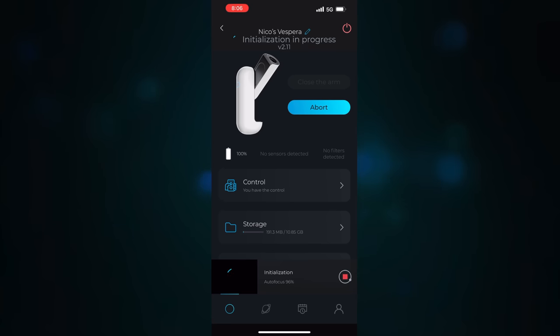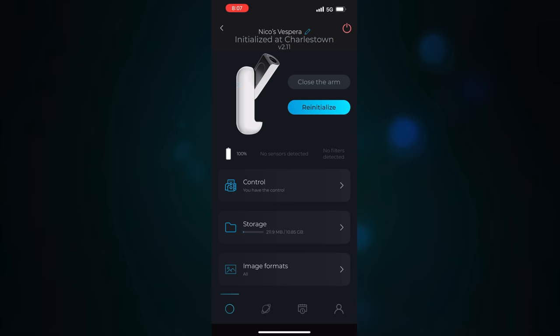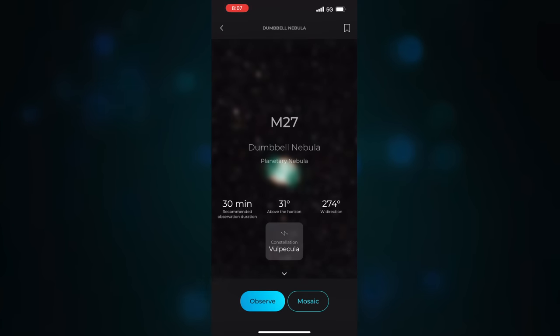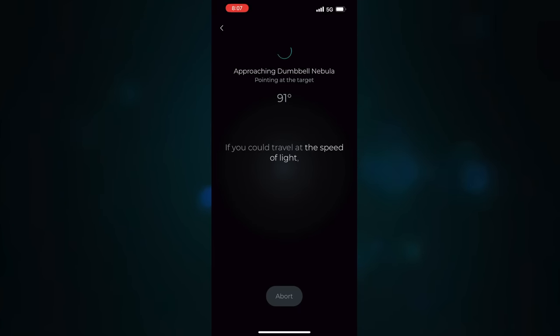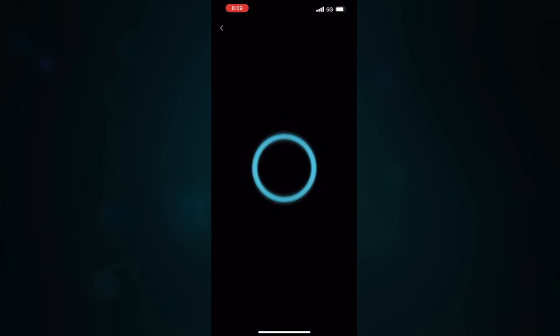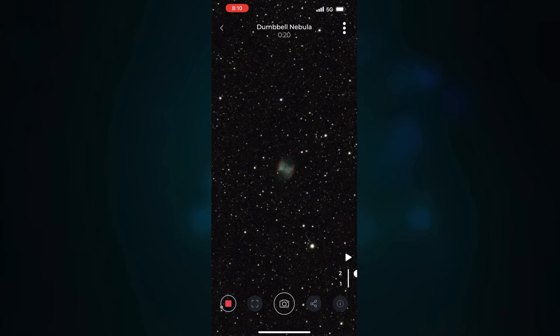You do need an Android or iOS device to use it, but you don't need cell service — important because when I'm out somewhere dark I might not have good signal. The station creates its own Wi-Fi network that you connect to. Setting it up is very easy and seamless. From taking it out of the box to taking my first photo of the Dumbbell Nebula literally took about 10 minutes and was incredibly low friction.